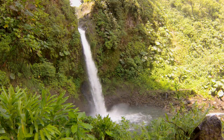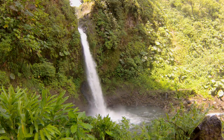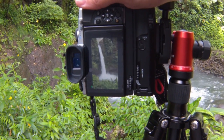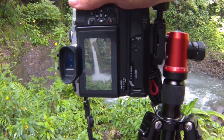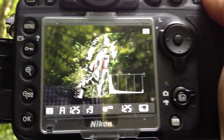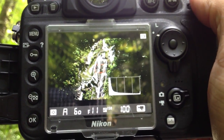Shooting the waterfall is a lot of fun. I recommend that when you get the shot, you try to get as little light into the camera as possible. This can be done by making sure that the camera is on one of its smallest apertures. You don't have to dial it all the way down, but you certainly can.